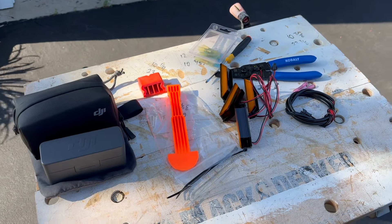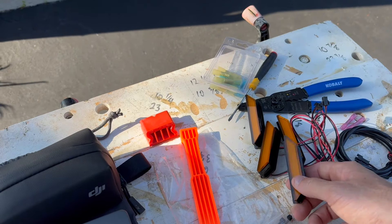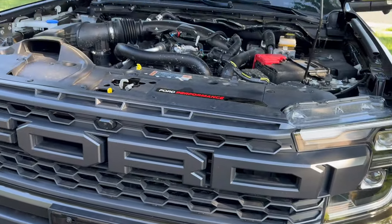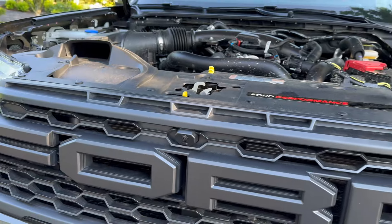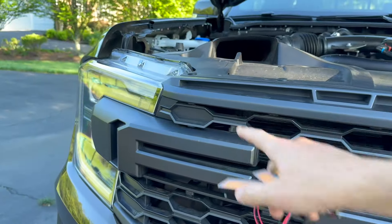Today my amber lights came — actually they were here a couple days ago. I'm going to pull the grill off the truck and put them on. They are not three lights; there are actually four lights and they go in these two slots and those two.